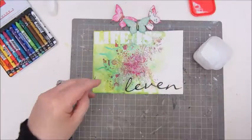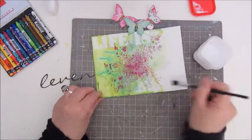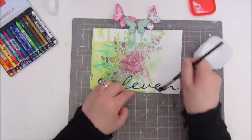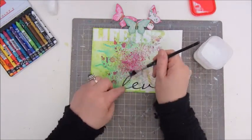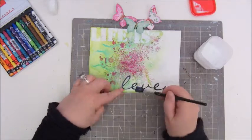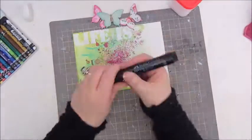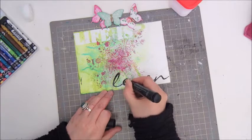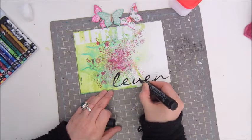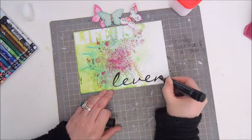This is the word LEVEN, which I cut out from a magazine. It was really fussy cutting, but it worked and I'm gluing it down with Mod Podge. As I said, LEVEN is the Dutch word for life or to live or living. So my quote for this page is really 'life is living' — or life is to live, or life is life.